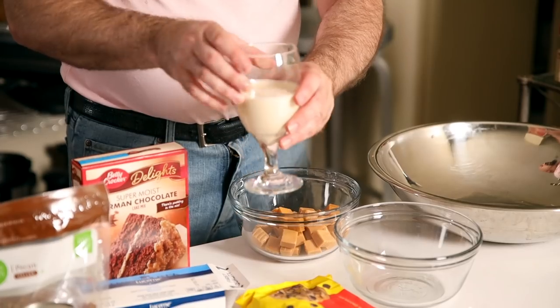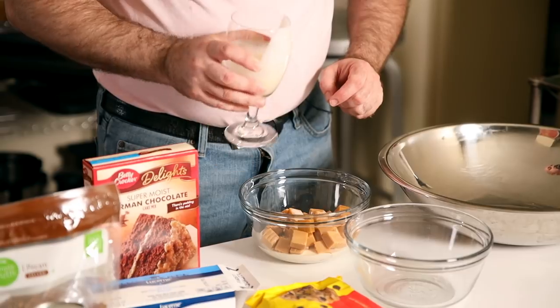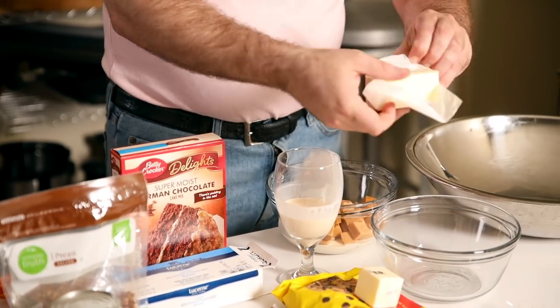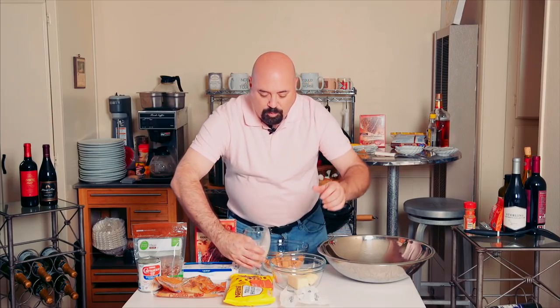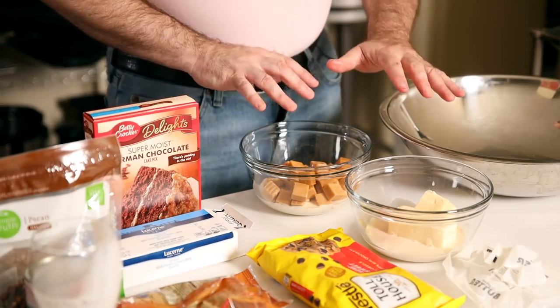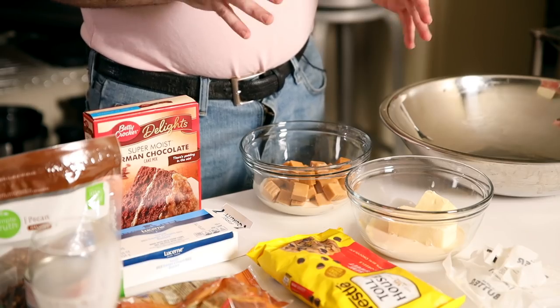Once the caramels are unwrapped, pour three ounces of the six ounces of evaporated milk into the container with the caramels. Then take the three-fourths cup of butter — that's one and a half sticks — unwrap it and put it in another bowl, and pour the remaining three ounces of evaporated milk over the top. Take the cup of chopped pecans and add them to the dry bowl.